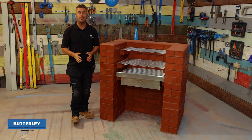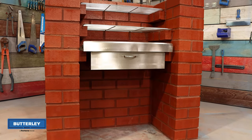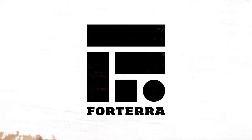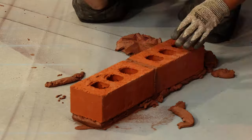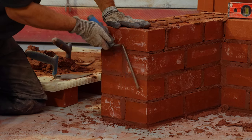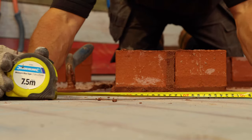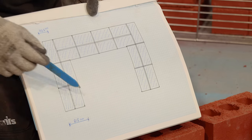Hi, I'm Craig Phillips, welcome to my top trade tips. In this video I'm going to show you how to build your own solid brick barbecue using four tiers red engineering brick from the Butterley range. The tools you're going to require are a shovel for mixing your sand and cement mortar if you haven't got a cement mixer, a brick laying trowel, pointing trowels, spirit levels, a hammer and bolster for your cuts, a tape measure, a set square to help setting the corners out on the first course, a pencil and your plans. And of course don't forget your PPE when you're doing your mixing and cuts.